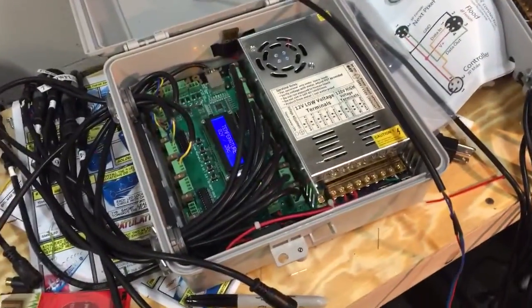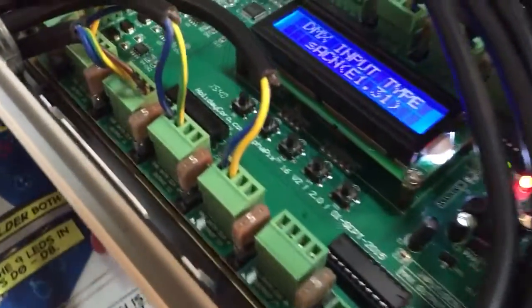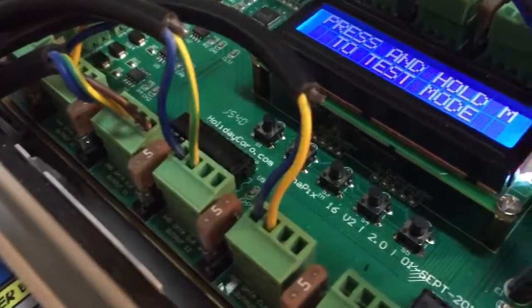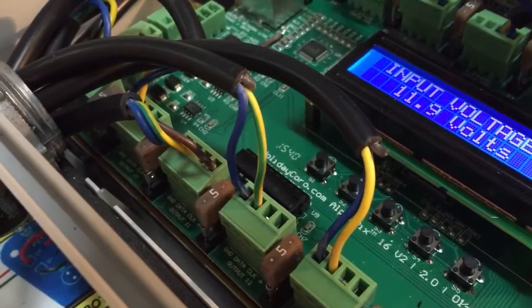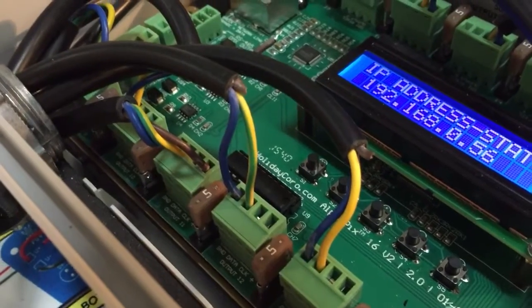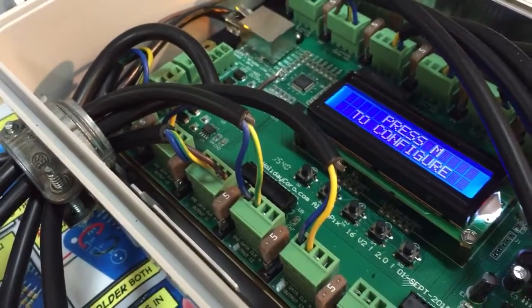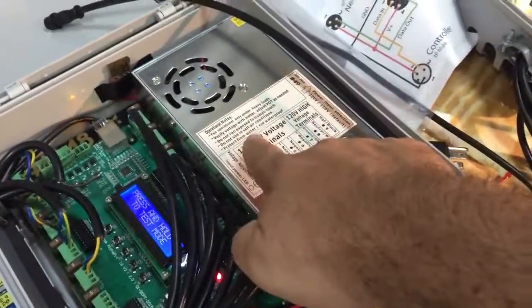If you'll notice right here, there's only a blue wire and a yellow wire coming out of the controller. The blue is the ground, and the yellow with the green stripe is the signal. That's the only thing running from the controller over to my lights.